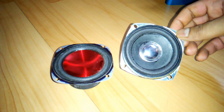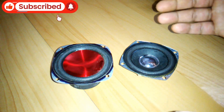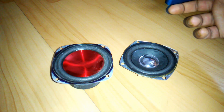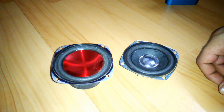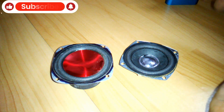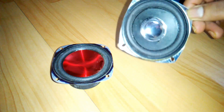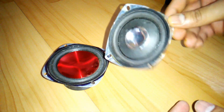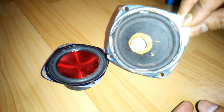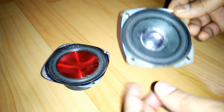You'll see three kinds of enclosures: a sealed enclosure where the subwoofer is in a completely sealed box with no air pipe, a ported enclosure where you get one or two air pipes depending on the size, and the third one is the passive radiator enclosure — one side has the speaker driver and the other side has a passive radiator like this.